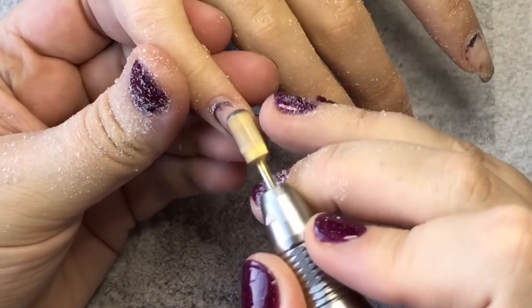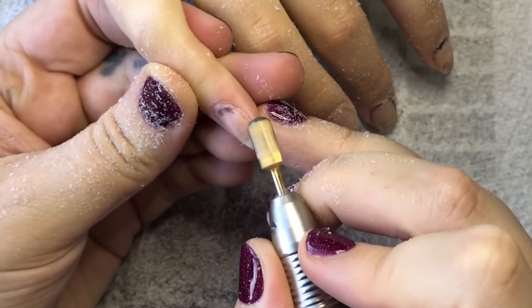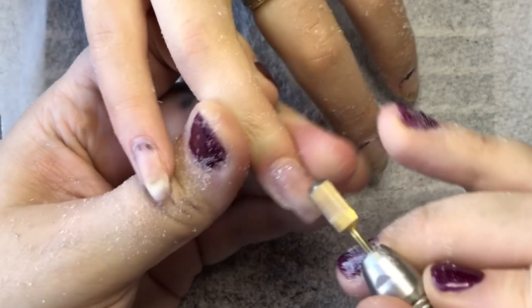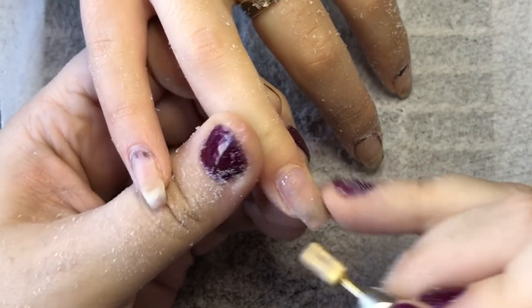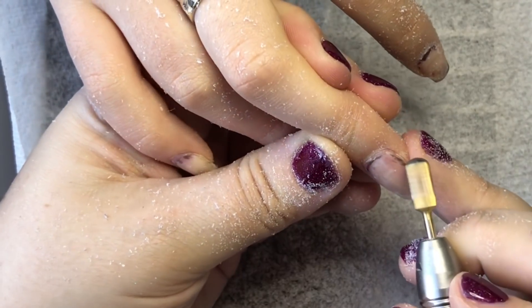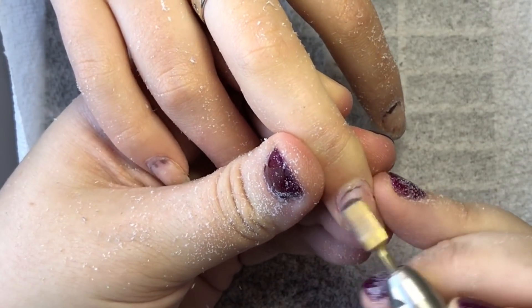Now I come in with this safety bit. I originally got it from Amazon — I have no link because it was such a long time ago. It's mega blunt, which is why I love using it. Here I'm literally flattening out the bulk of the cuticle area, trying to make it as flush to her natural nail as possible without touching it, and removing as much acrylic as I can.